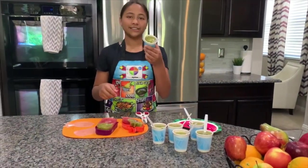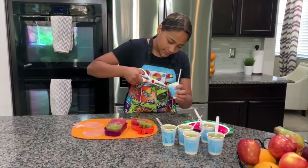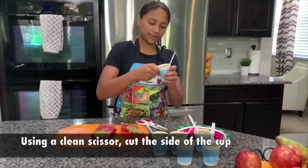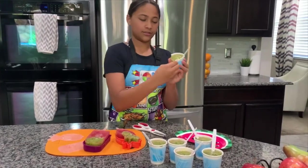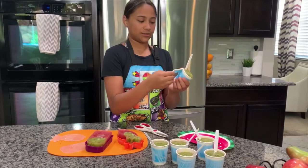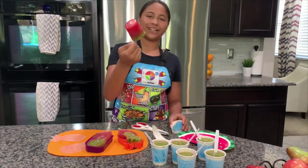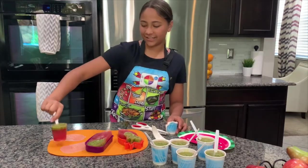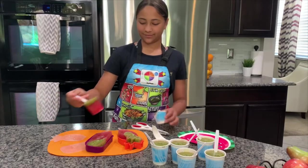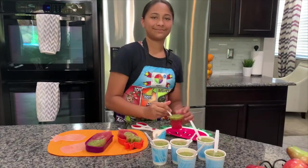Now let's try our Dixie cup ones. I'm going to make a little slit with my scissors like this, and it just comes off really easily. I'm just twisting it around and it's coming off — just push it up a little bit and it popped right out. It's really cool — it looks like a watermelon, and it's funny because there's real watermelon in them. This is how they're all going to look.